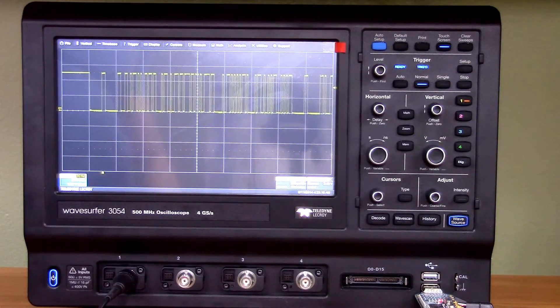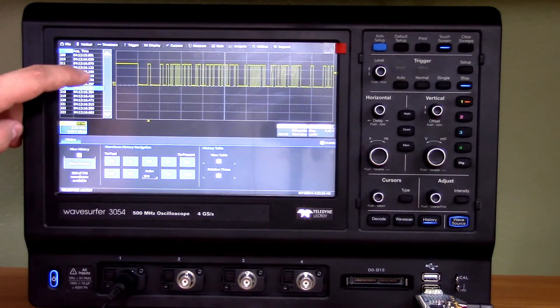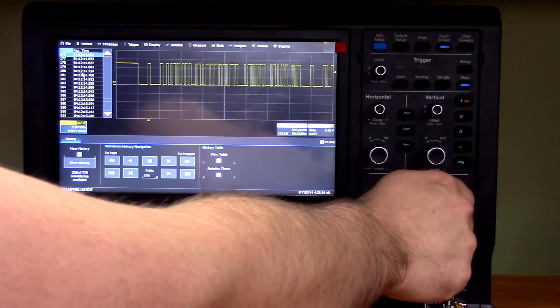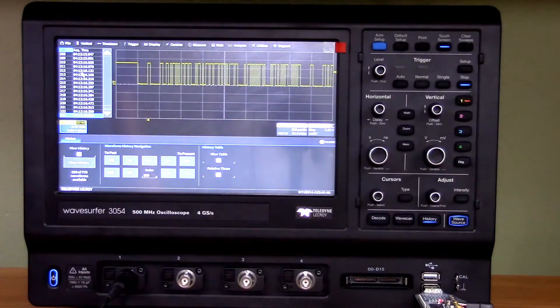The next interesting function is history mode. If you hit the history button, the oscilloscope stores multiple acquisitions in memory and you can scroll through all the different acquisitions, giving you a higher likelihood of detecting an anomaly you would have otherwise missed. This is very useful, especially with oscilloscopes with a very fast waveform update rate like this one. It's a whole lot more convenient than relying on persistency settings, especially with non-monotonic signals.